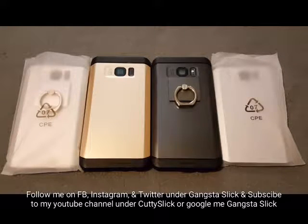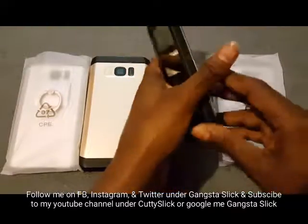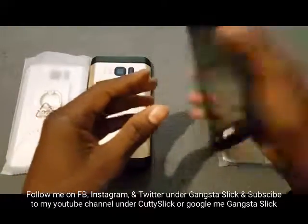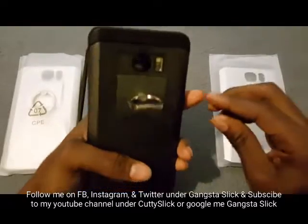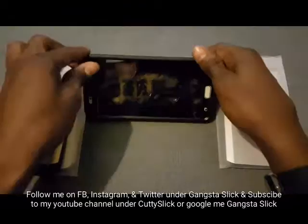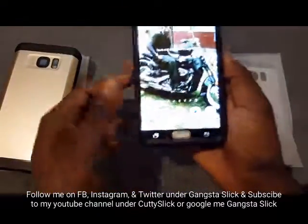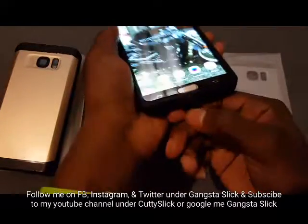This water resistant case for your Galaxy Note 5 is a must-have if you're looking for ultimate protection for your phone. This is my favorite water resistant case hands down for the Galaxy Note 5.